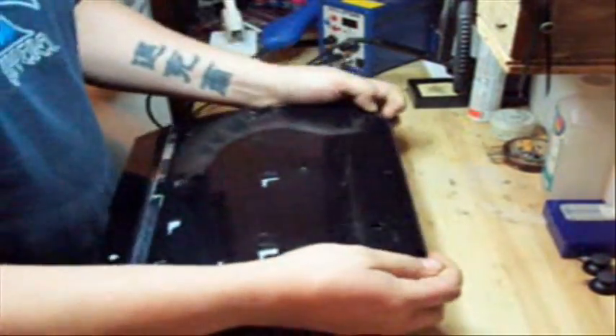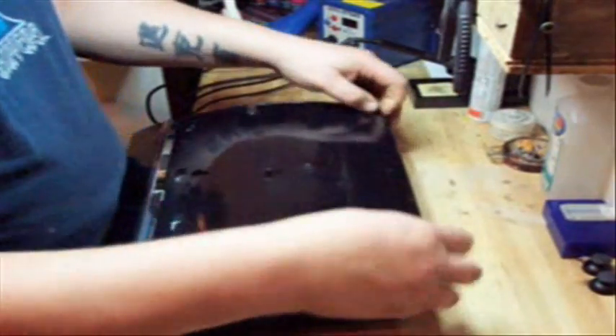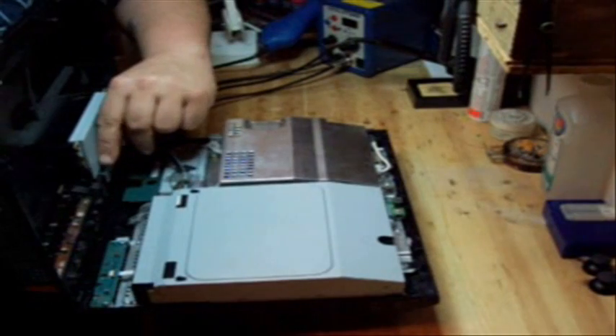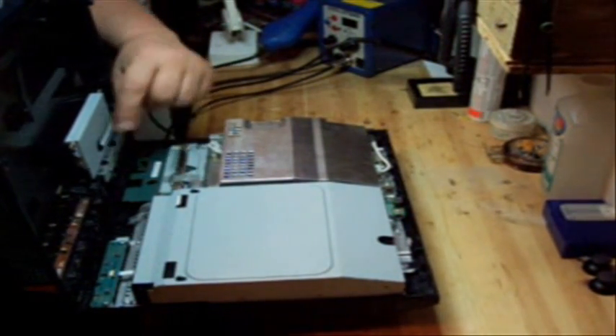Turn the system towards you. There are four holes in the back — the two outside holes pull towards you and lift the cover up like so. Slide it forward and as you can see here there's a ribbon cable that connects to the memory card reader.